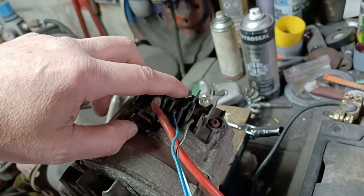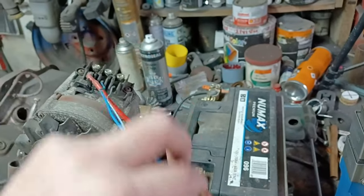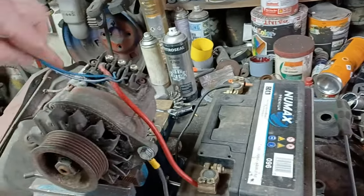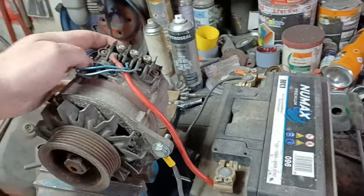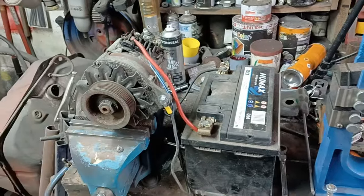Why you'd need that I don't know. And this one's D+, so this is the one that would go to the battery light apparently, and might be the exciter wire. But what I'm going to try first, just out of curiosity, is spin the alternator — get those out of the way — and see if we get anything charged.